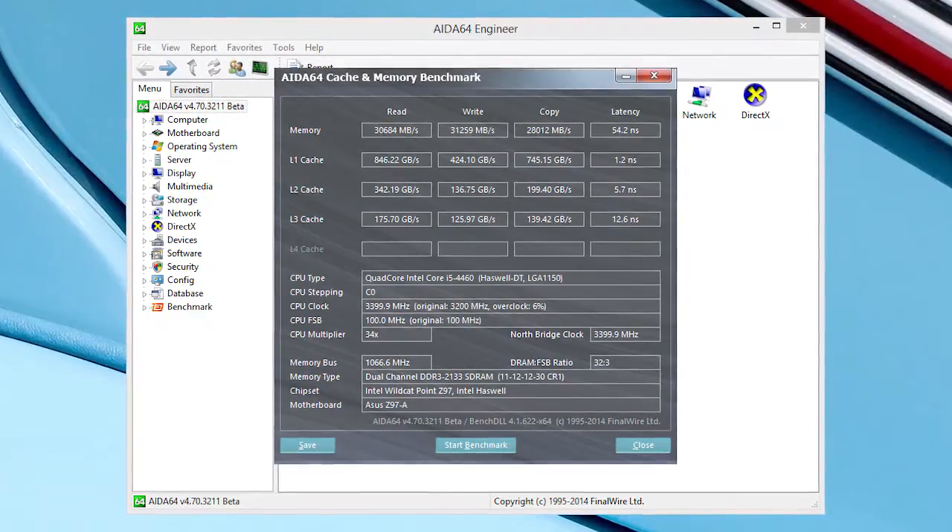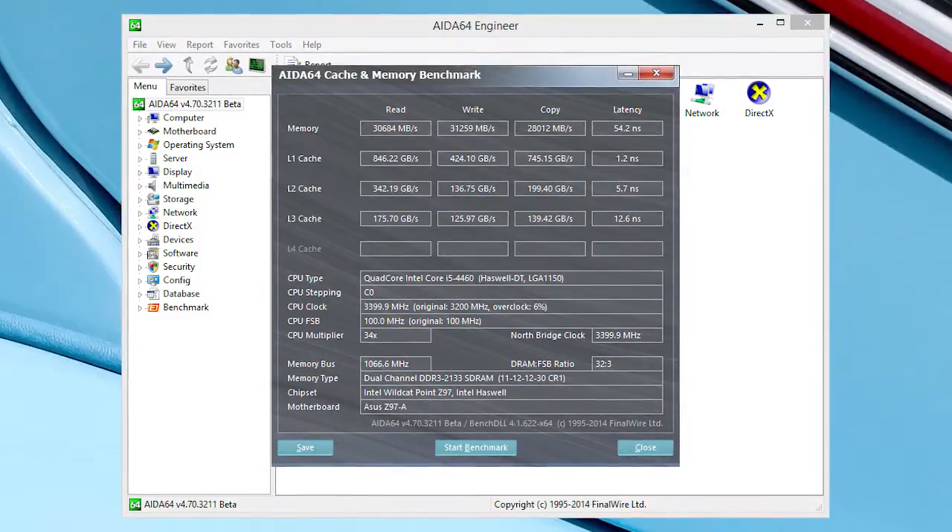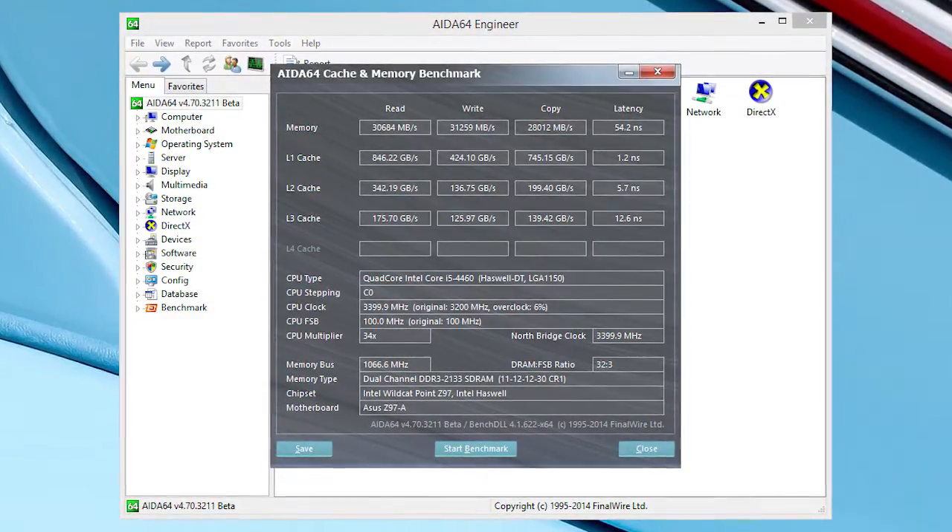Looking at the results from our benchmarking session, you can see a pretty standard performance output for this type of RAM — over 30,000 MBps for both writing and reading speeds.